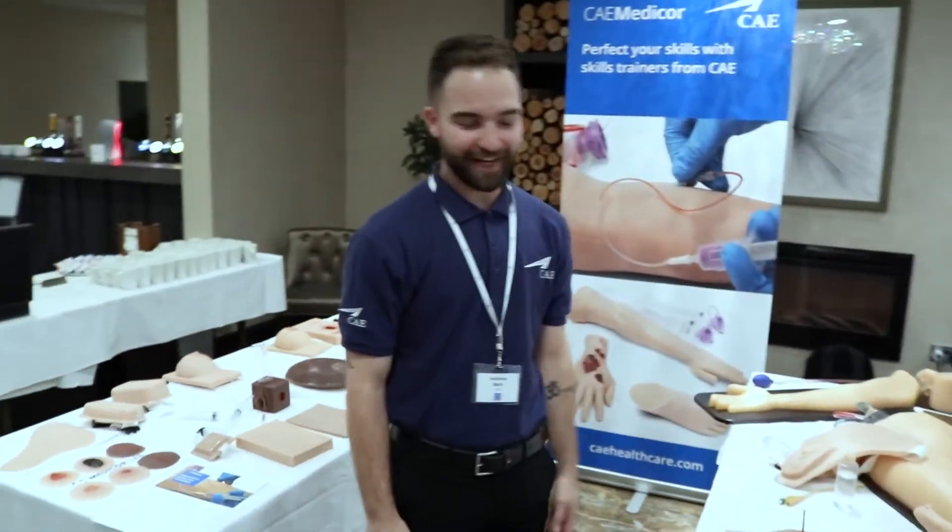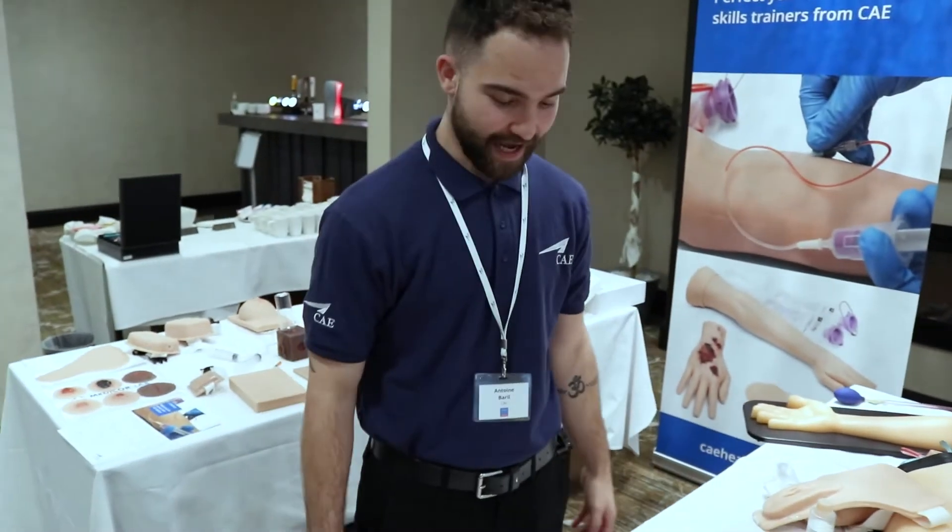Hi, it's Antoine here, product specialist for CAE MediCorps. I just wanted to introduce you to our new TAS Trainer Alliance, which includes a lot of new products for CAE.